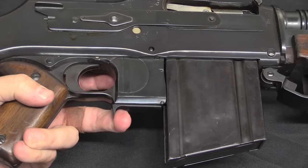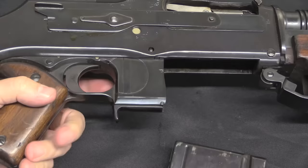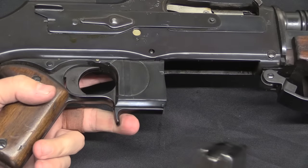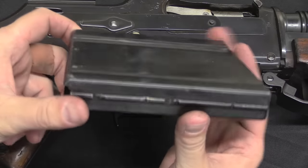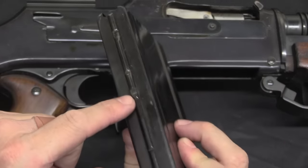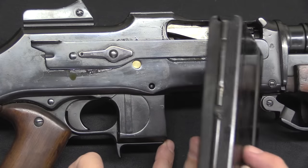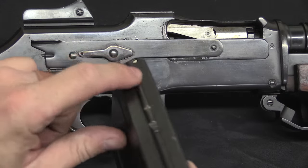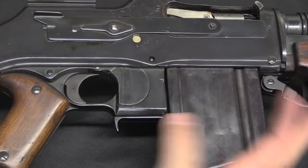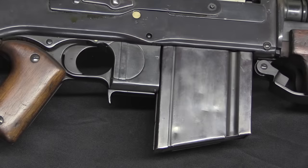FN developed their own magazine release for the Model 30, which is probably one of its best improvements. Instead of having a button in the front of the trigger guard, it's just a nice trigger-like hook that you can easily engage. The magazines for the FM-30 are interchangeable with BAR mags, with the exception of an extra notch cut down here to fit the magazine catch located right there. On the original BAR the mag catch is up here, and you can see this magazine is cut for both. Later on when they went to the FND, they would develop a new magazine that isn't exactly a BAR mag.